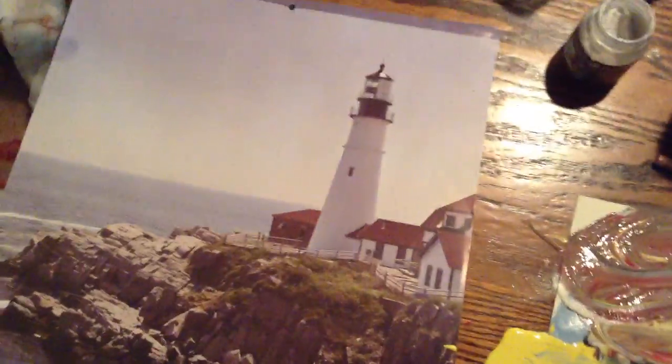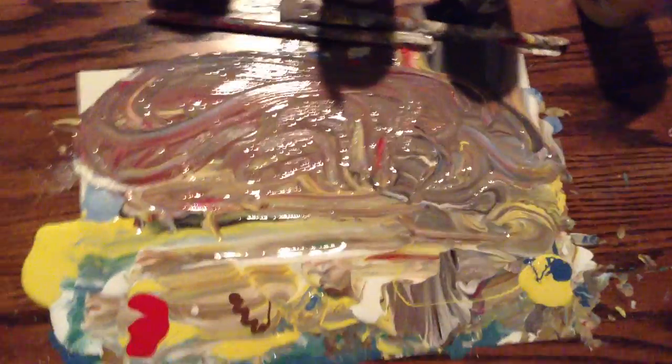Thank you so much. I hope you enjoyed this video about how I draw lighthouses, and I look forward to seeing your seascapes. Thanks — I'll talk to you later. Bye.